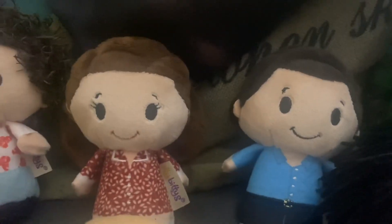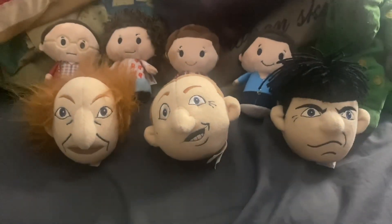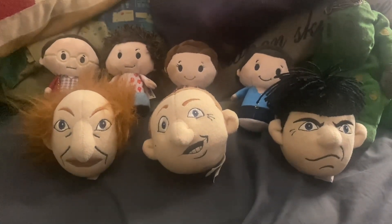So there you go — there's Seinfeld: Jerry, Elaine, Kramer, and George. And the Three Stooges: Curly, Larry, and Moe. There you have it. Now let's move on to the Mitchells vs. the Machines.